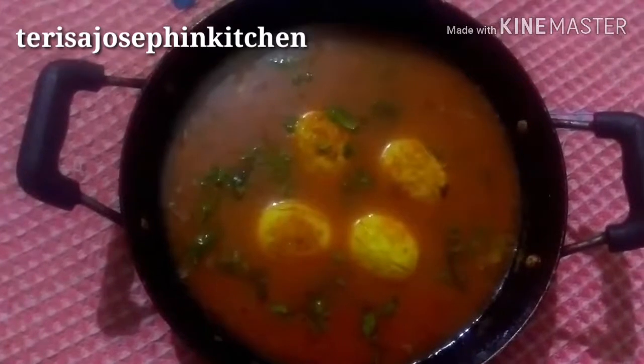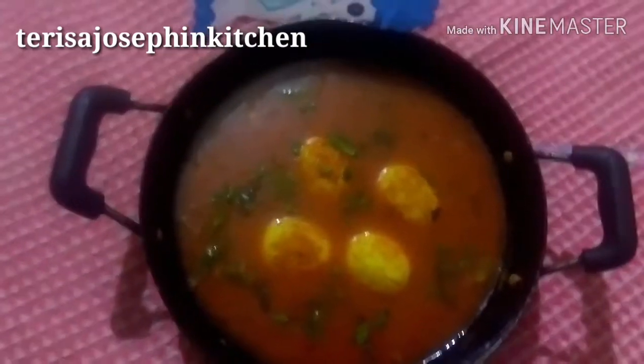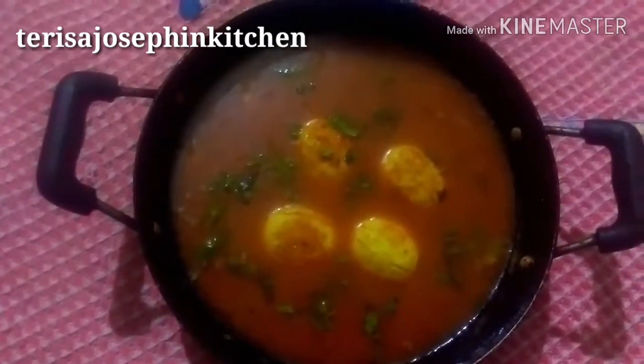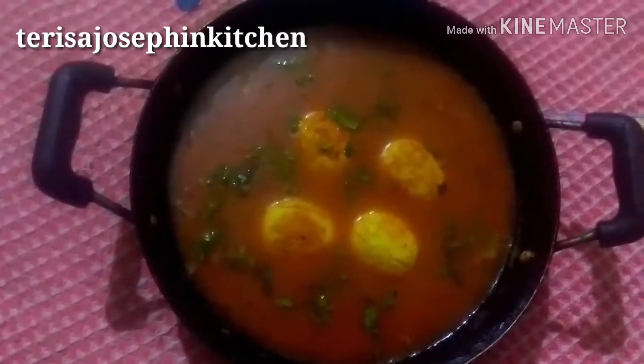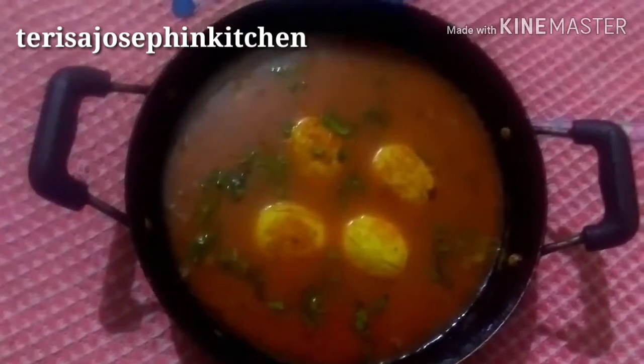Hi friends, hi viewers, once again welcome back to Teresa Josephine Kitchen. This is Josephine here. Today as usual I brought a new recipe for you all: easy egg curry, Andhra style. It will be very yum, friends, and very simple — the process and ingredients are also very few, and you can try it at your home.